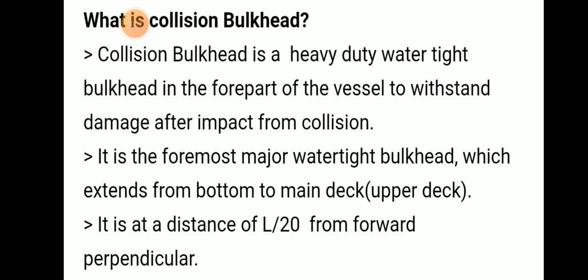A collision bulkhead is a heavy-duty watertight bulkhead in the fore part of the vessel to withstand damage from the impact of a collision. It is the foremost major watertight bulkhead which extends from the bottom to the main deck or upper deck.